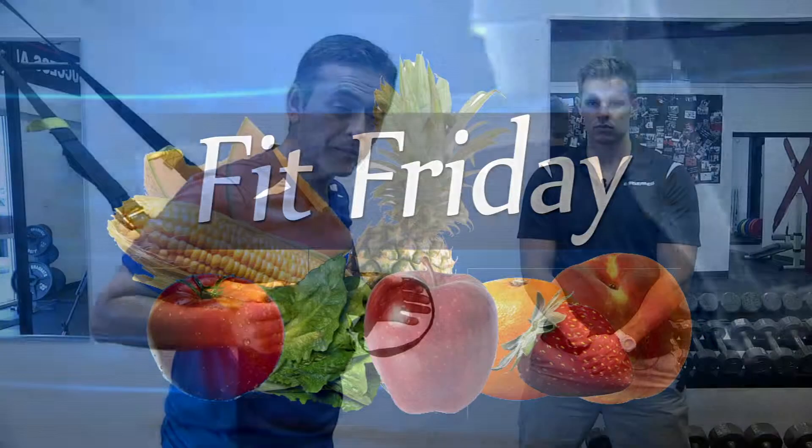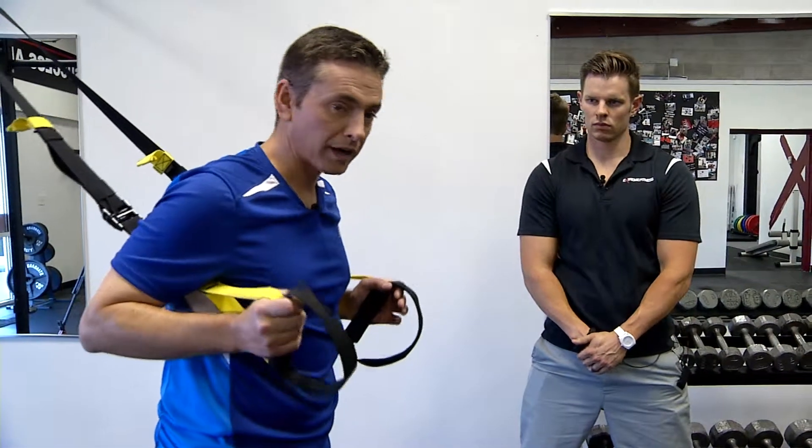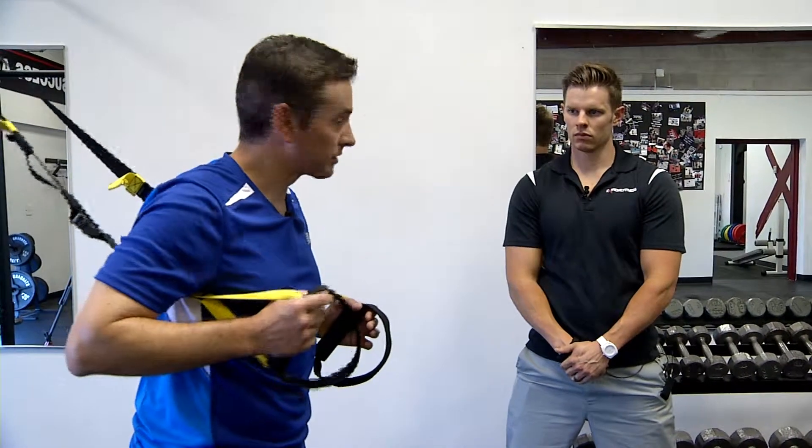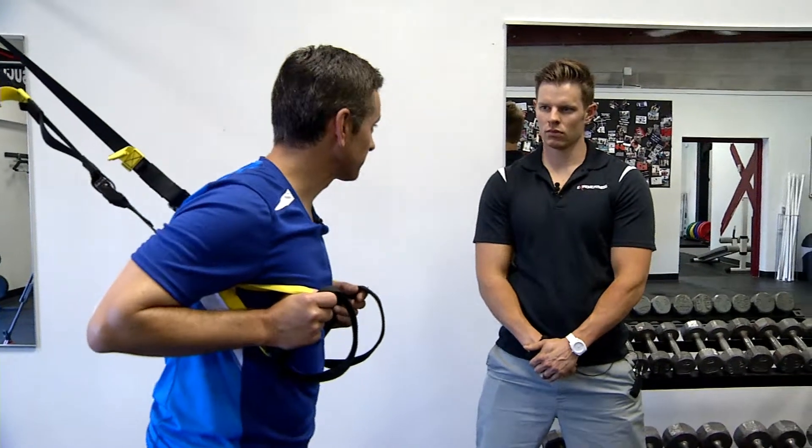On this Fit Friday we're talking about using your body weight once again to get in a good workout — a workout you can do in your home, on the road, and maybe even in your backyard. Here's David Polin with Extreme Fitness to tell us about this one.